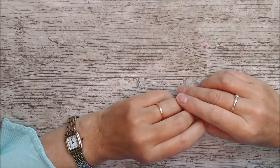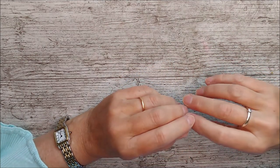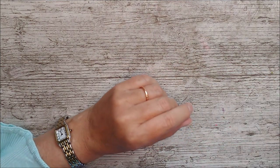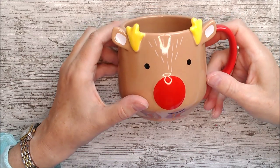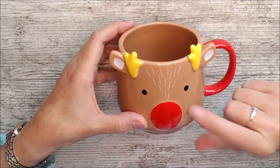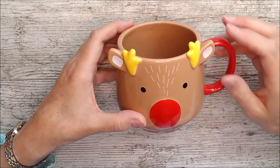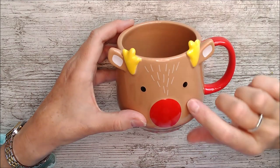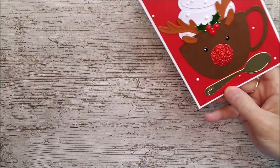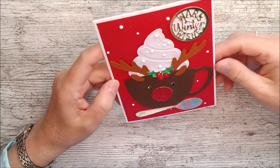Now I'm going to encourage you to think outside the kit box. We've got lots of dies and papers and I want to combine them with something I already had — the Santa and Friends die set. You might think I'm crazy, but I remembered that lovely mug die and thought how great it would be to use the little features from the Santa and Friends reindeer and add them onto the mug. I've done just that, and here is my card. It's nothing like the kit color scheme because the colors are so different.